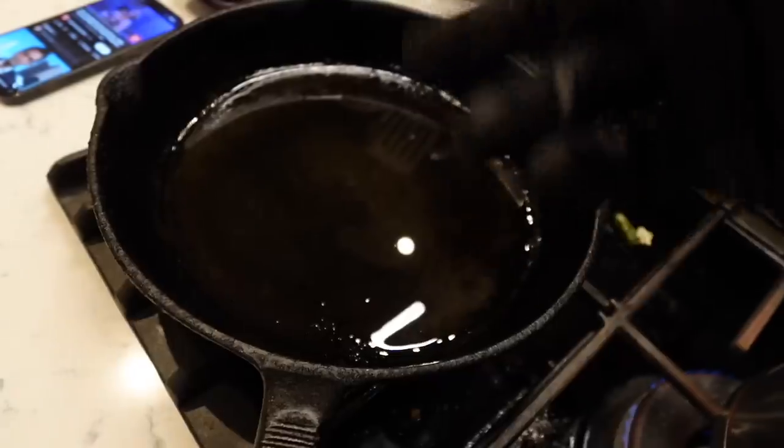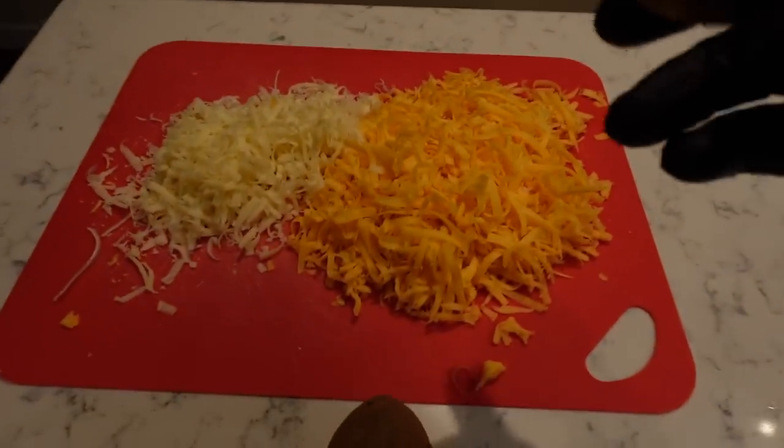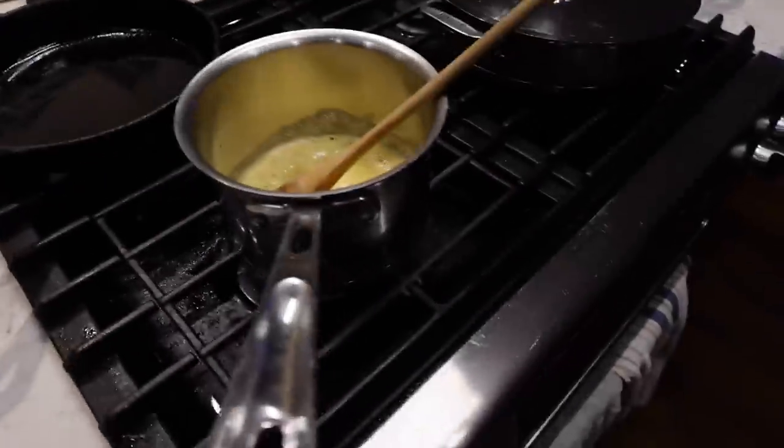I'm just going to have fun today. I'm going to be putting these scalloped potatoes into a cast iron pan. I'm using sharp cheddar cheese, Gruyère cheese, and I'm going to be making the béchamel sauce. Julianne is excited because she loves potatoes.